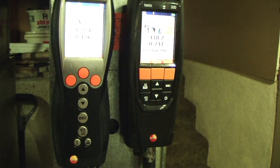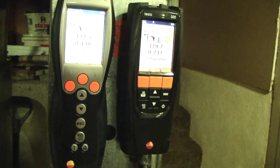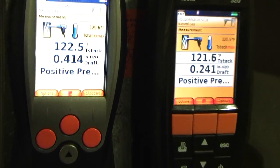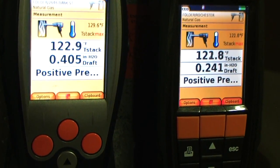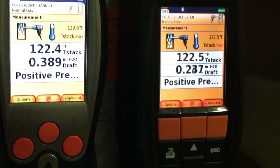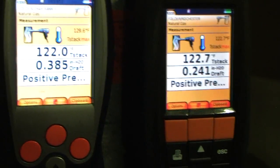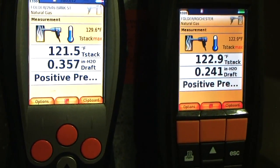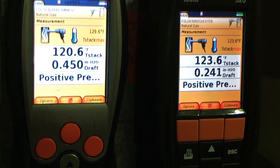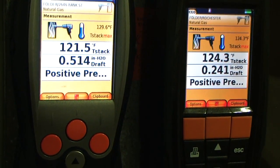So it should be 0.02. They're both kind of reading high pressure. I'm going to find her hot spot. But that's how you would measure your draft.